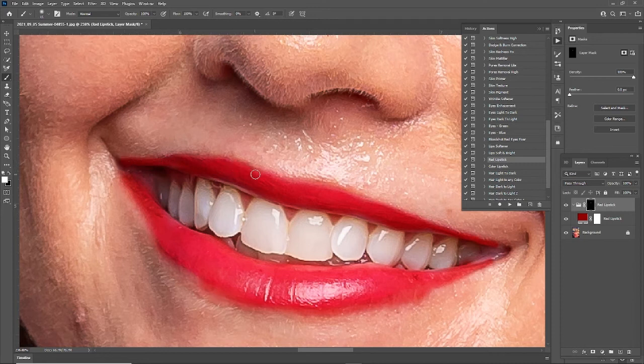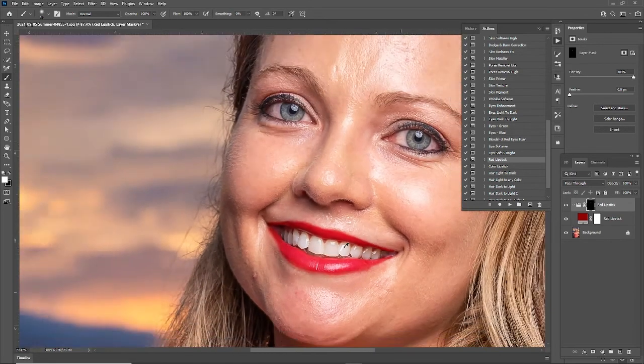It looks like we're just about done — just finishing up this last line, maybe this bottom part a little bit too. And right here. Okay, that looks pretty good. Let's zoom out and take a look at it.